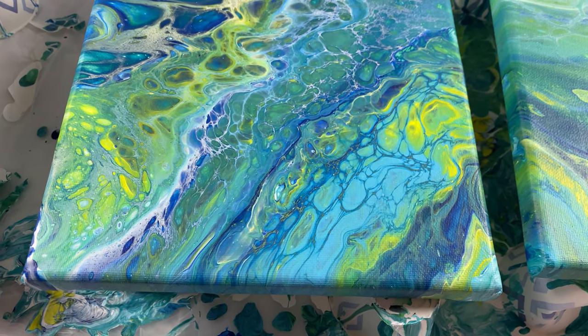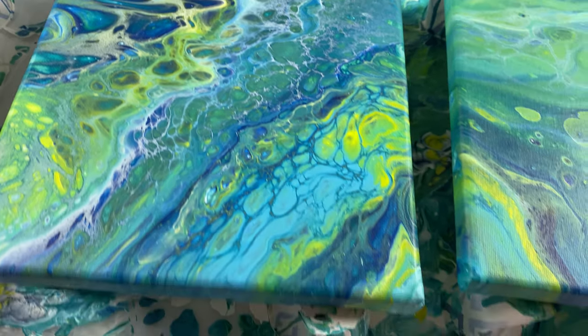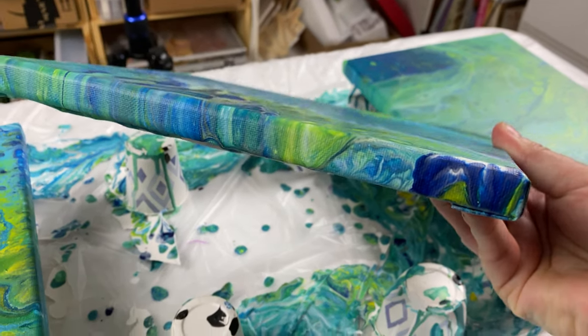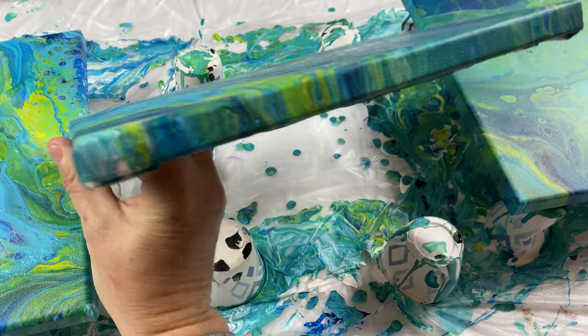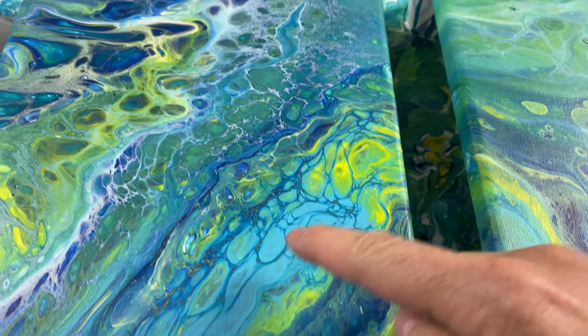This one was the hair serum. It's definitely my favorite from the past couple of experiments I did. The edges look great and it did keep the detail, which is very awesome.